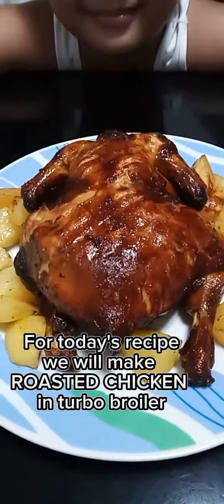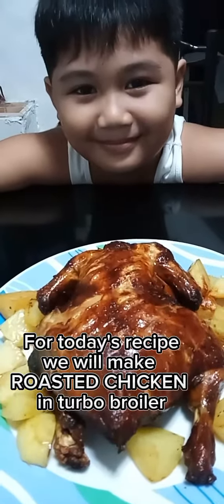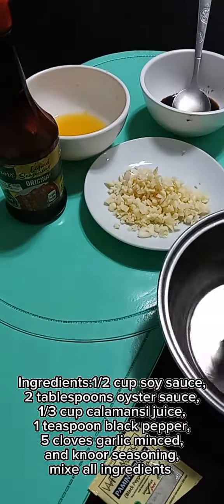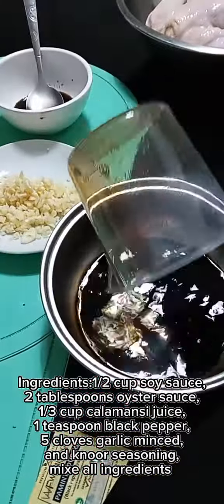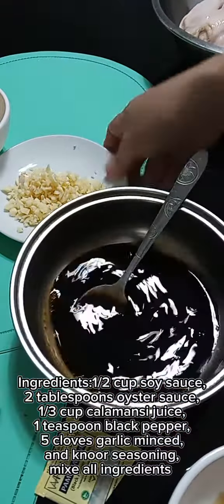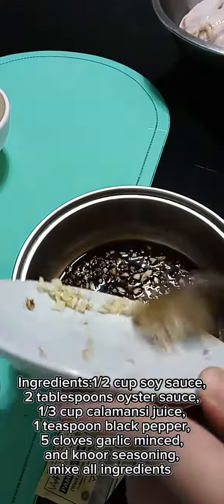For today's recipe, we'll make roasted chicken in turbo broiler. Ingredients: 1 and a half cup soy sauce, 2 tablespoons oyster sauce, 1 third cup calamansi juice, 1 teaspoon black pepper, 5 cloves garlic minced, and Knorr seasoning.